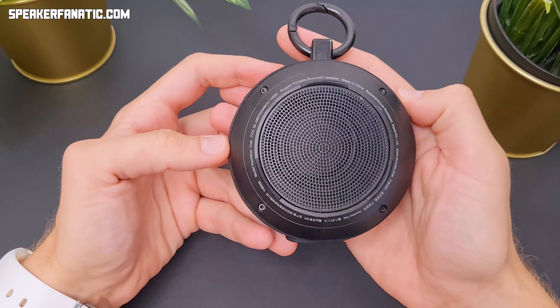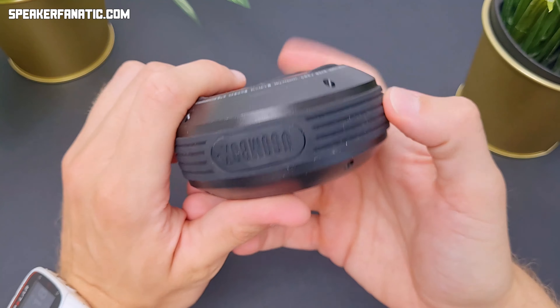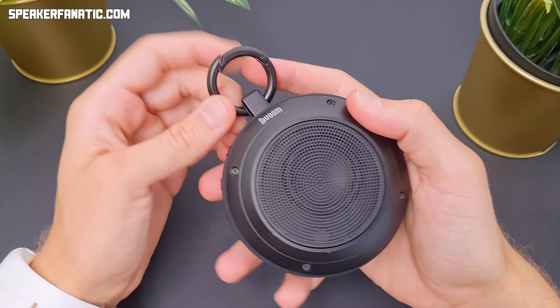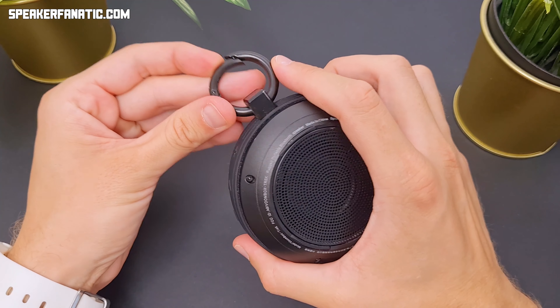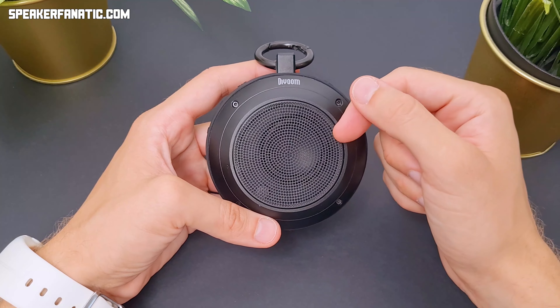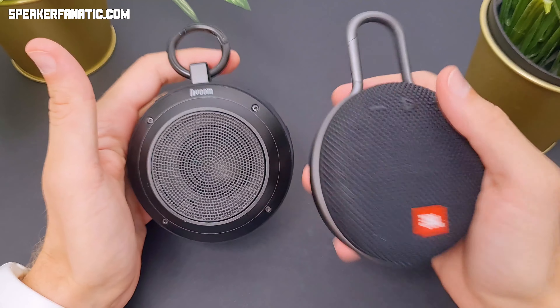This is a speaker in the same category from Divum — maybe the Divum Box Track. When I got this speaker it really surprised me because the build quality is superb. It's got a clip on top of it — maybe not as handy because it's quite limited where you can clip it. But I think it also has a good sound, maybe even better than the Clip. In terms of build quality I would definitely choose the Divum.